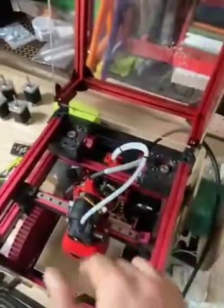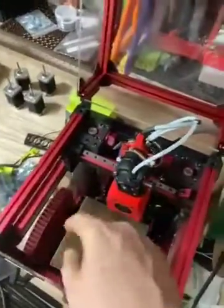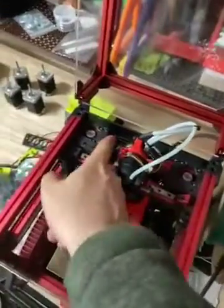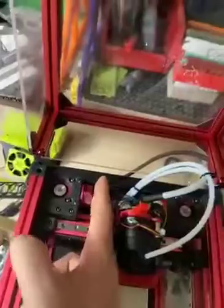Loosen these guys up all the way. And after you loosen up, this thing's got to be in the back, because you need your 150 — which it's not really, but it's close enough. So that in the back, loosen these guys up all the way.